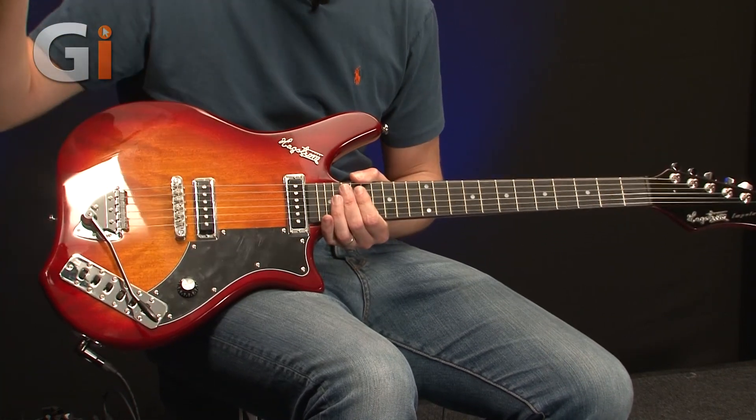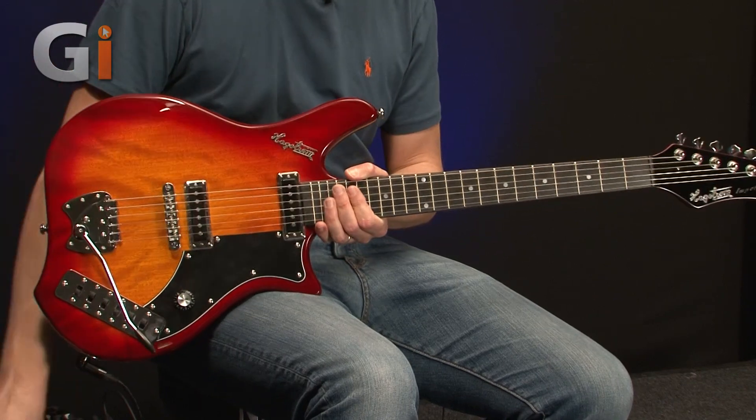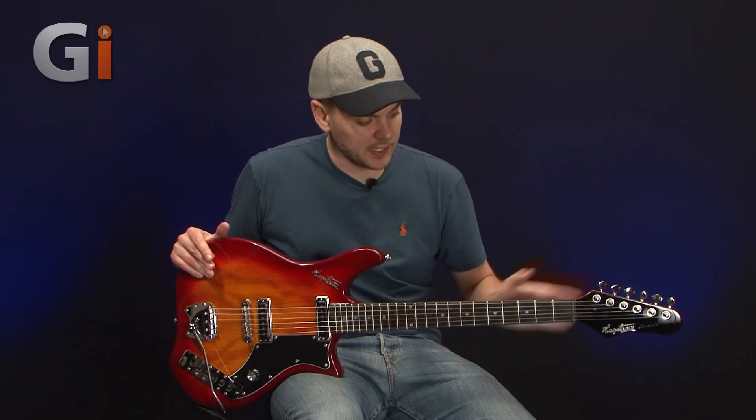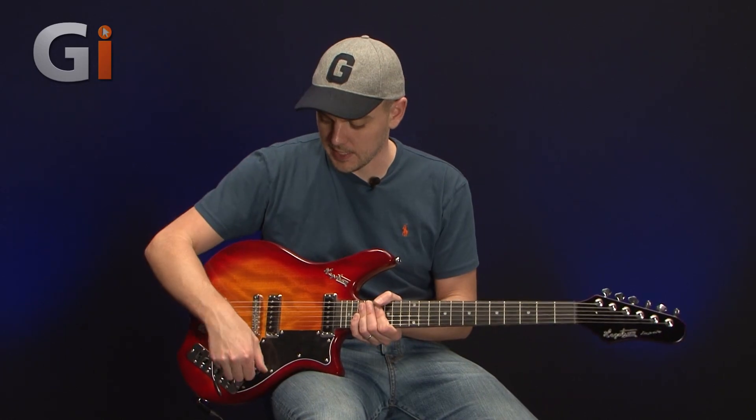So as you can see, very unique looking, with thousands of controls on this thing that we're attempting to go through. As usual we'll start down at the headstock, go through the different things and see what this particular guitar has to offer.